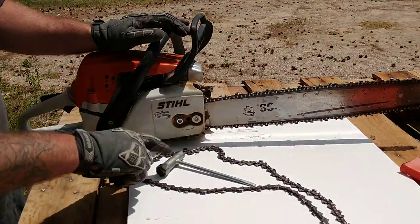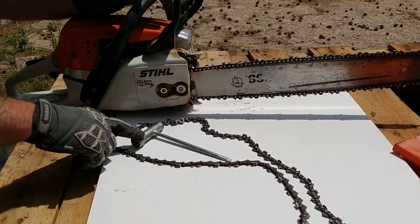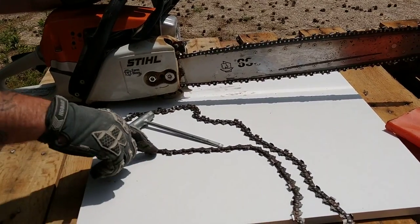Hi, I'm Dave from Functional Rustic, and this week's tutorial is going to be how to change a chainsaw chain. What you're going to need is a chainsaw, the tool that came with your chainsaw, and a new chain.